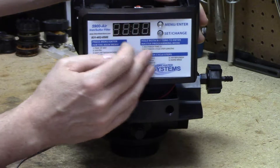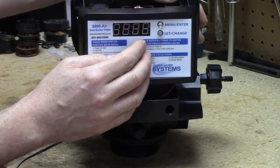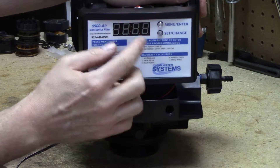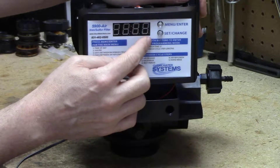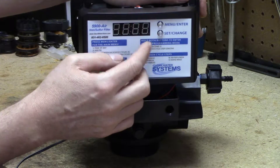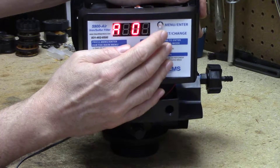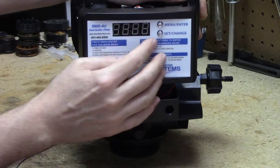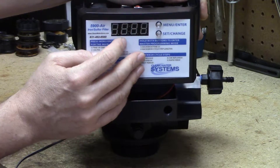We hit the menu enter button and then A is the number of days between backwashes, not the number of days between the drawing of the air. The number of days between backwashes on an iron filter is going to be probably three or four, and on a carbon filter it's generally going to be six or seven. We'll change it to six, so now we've got six days between regenerations.